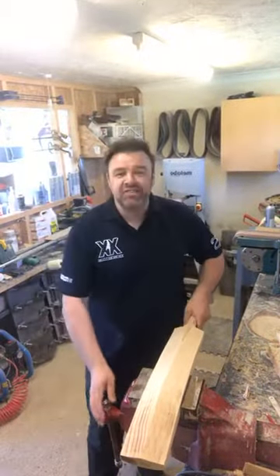Good morning, welcome to XX Cricket Live at the Workshop. Hope you're all well and safe. It's kind of weird being away for a week, it's kind of strange. I hope you had a good week and obviously enjoyed your family — the main thing is staying safe.